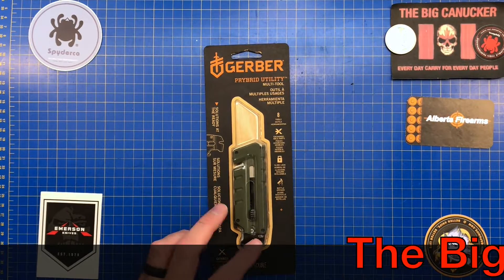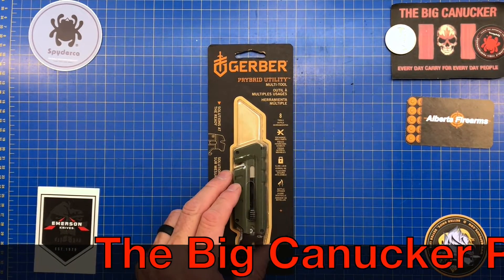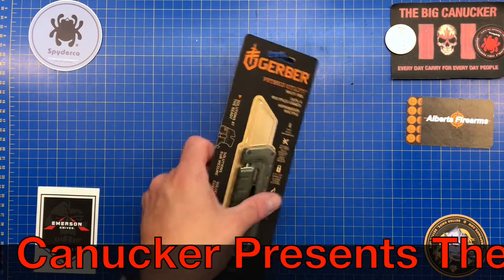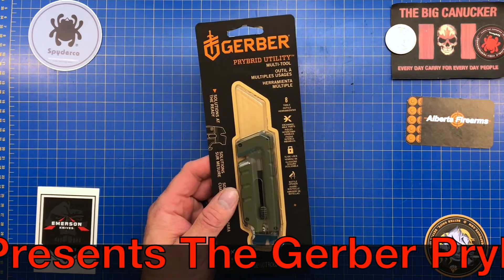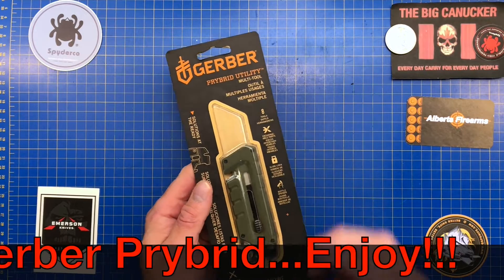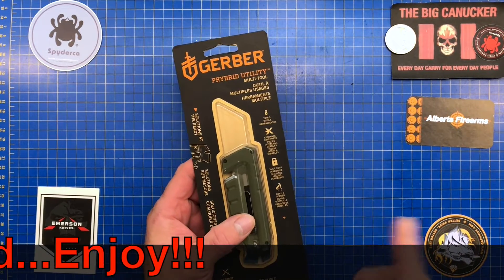Welcome back knife nerds and everyday carry people, it's your boy the Big Knucker. We have got ourselves a conundrum here — well, actually it's the Gerber Pry Bar Utility, and it is something that I'm having a really hard time putting my finger on. I'll discuss this in a few minutes.